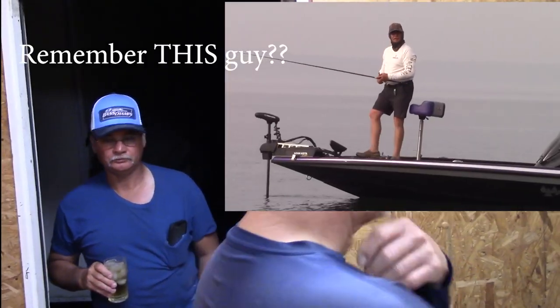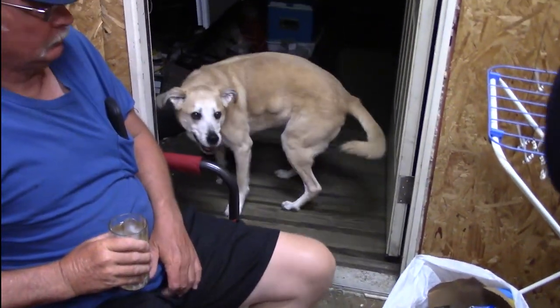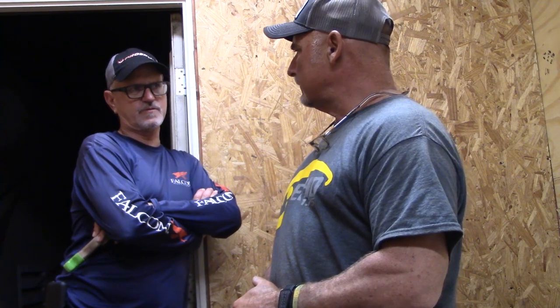Brad the neighbor showed up — he puts up with my late-night jig building. Max is here too — Max is the jig dog. That's one of the first things I learned about this legendary lake Sam Rayburn: these guys aren't your typical run-of-the-mill bass fishermen. These are the engineers, the designers, the R&D guys that find out what works — not just today but over the long haul — and then they put it into production and into the industry.